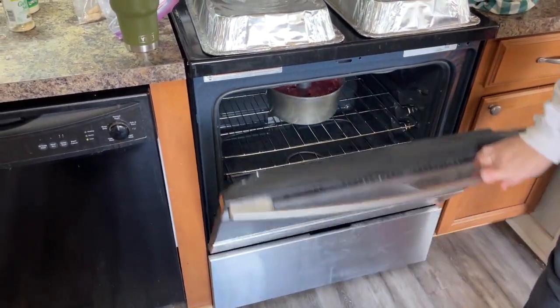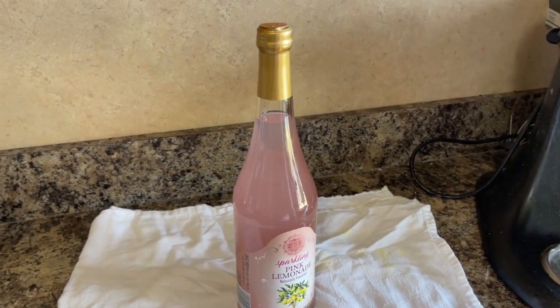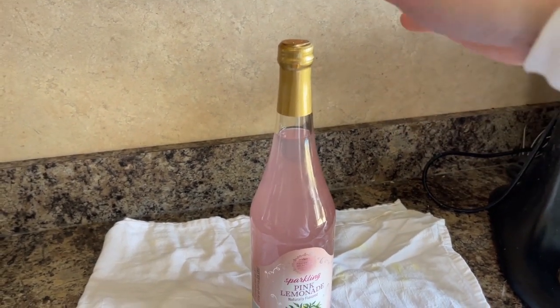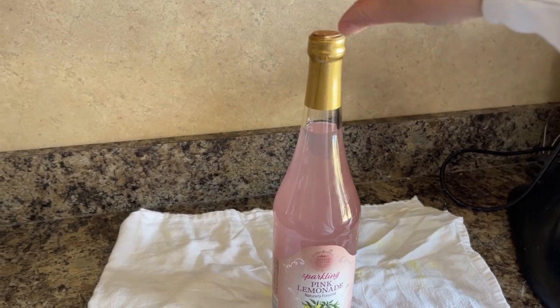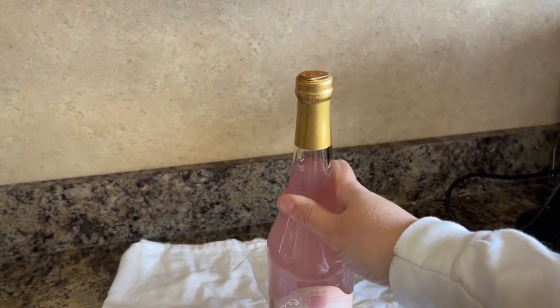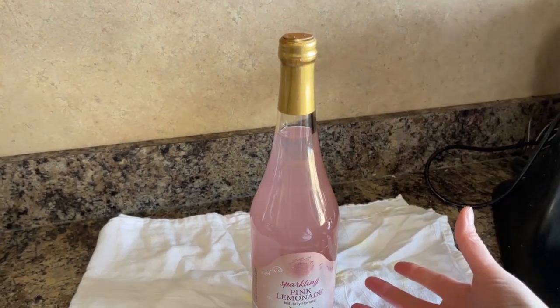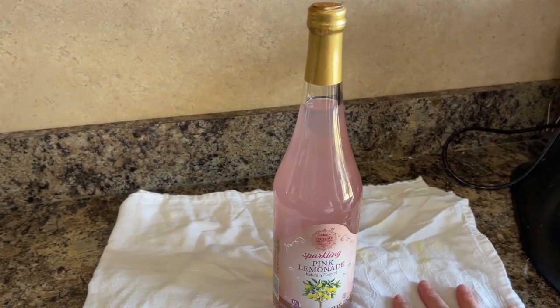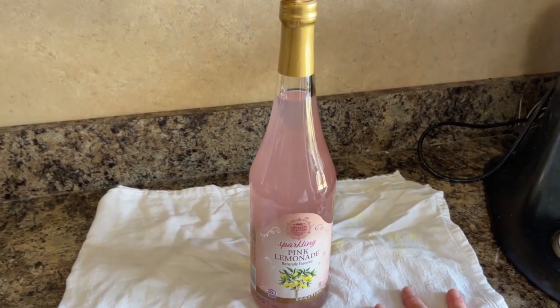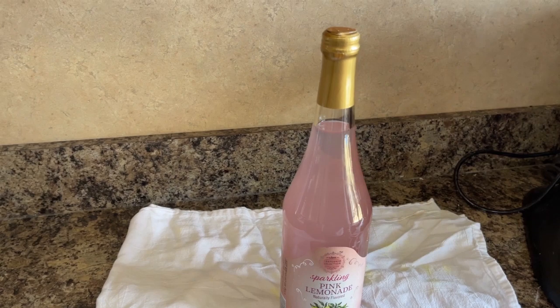I've got the next step ready. When the cake is done and cracked on the top, I'll bring it out and take it upside down — I'll put the tube right on this bottle so the cake pan will hang suspended while it cools. That is how you want to cool a tube cake pan. I'll let it cool and then get it out of the pan by just taking a knife around the edge.